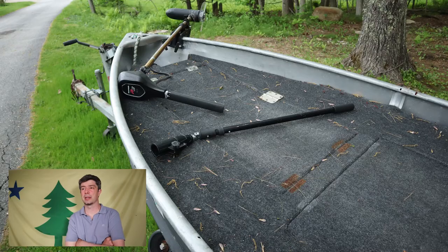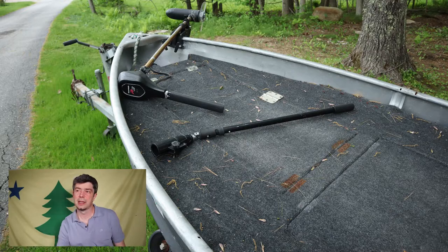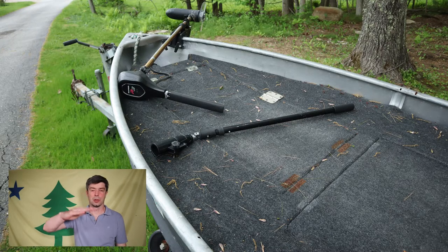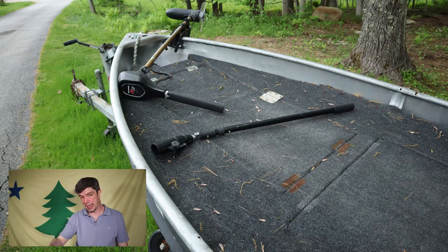Then I'll move on to the trolling motor. That's just a $100 trolling motor — I think it's like 30-pound thrust, that I got at Cabela's or Dick's Sporting Goods. There's also an extension handle because the trolling motor is laying down and you have to raise it up and drop it, but then the handle is at the deck level.